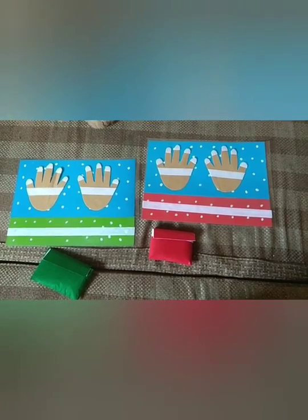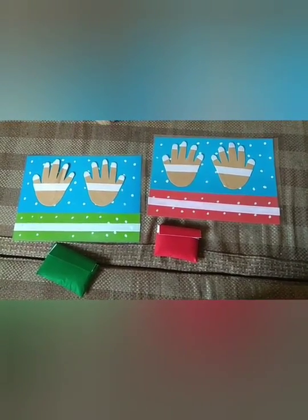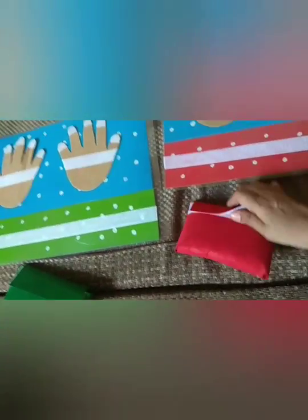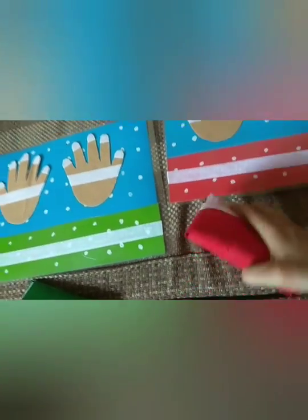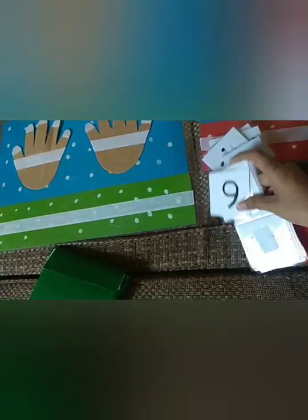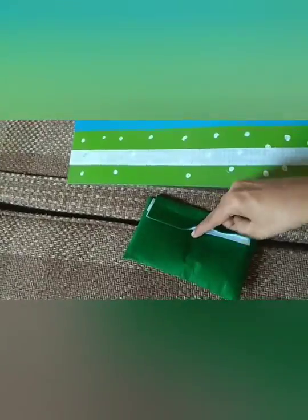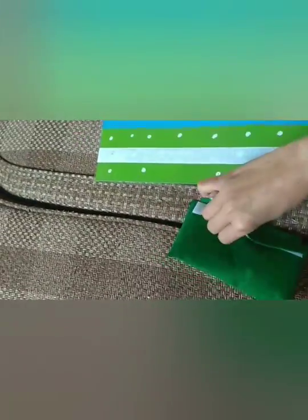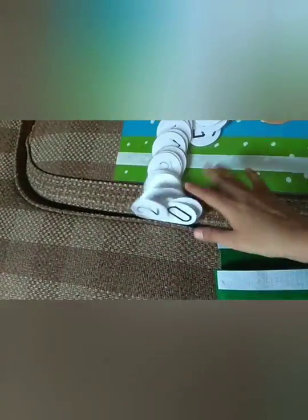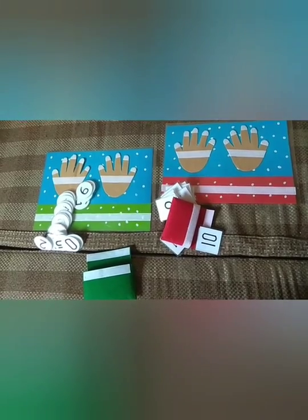These are addition and subtraction hands-on materials with their flashcards. There are flashcards inside these cute pouches. I will tell you how to use these activities for addition and subtraction.